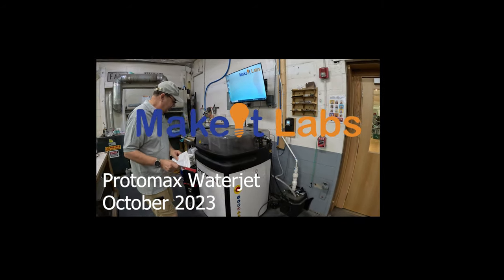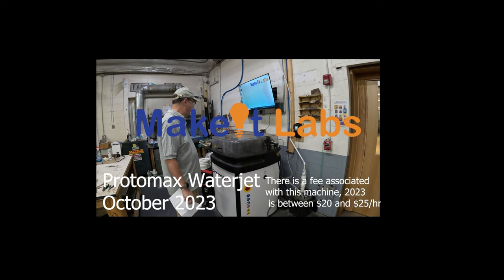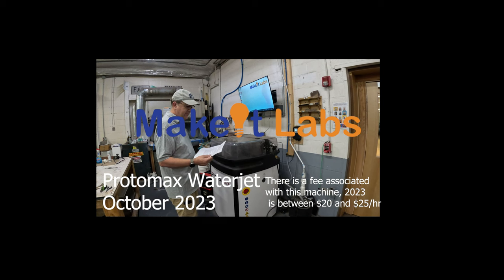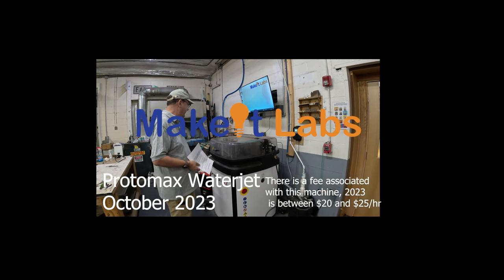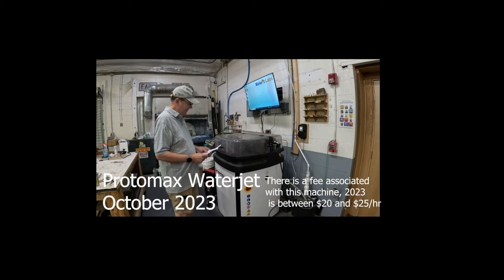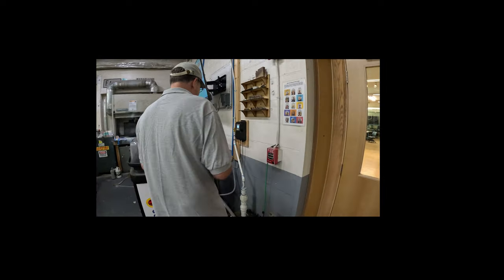This is our Protomax, made by Omax. These are the operations instructions. First, you must be present and attentive while it's running, because if it clogs it starts spraying water everywhere and people around you may not appreciate that. The first step is to make sure you've turned the water on.